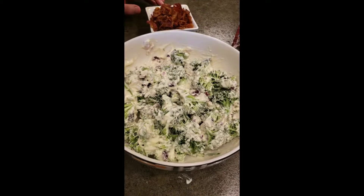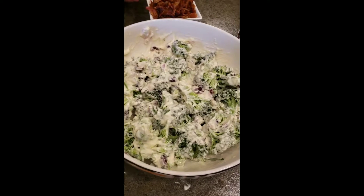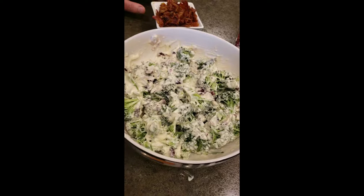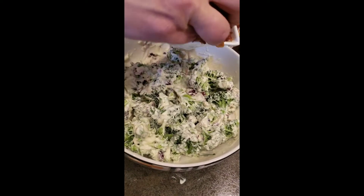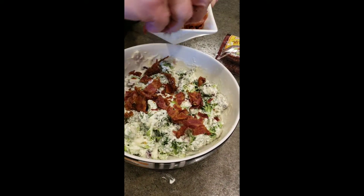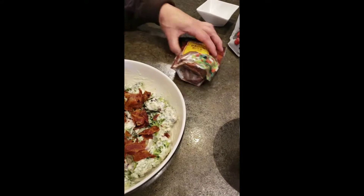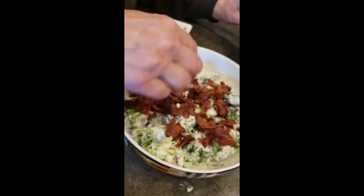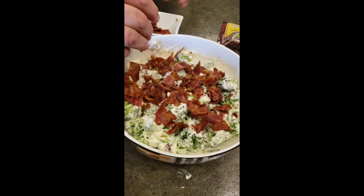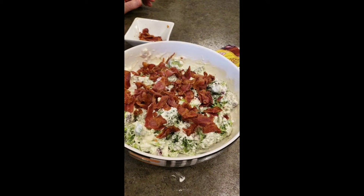After you get the dressing all coated onto the broccoli, you could actually put saran wrap over it and save it till Thanksgiving day. But right before you serve, you'll want to top it with some bacon. If you're a vegetarian, just leave it off — it's just as good. You can also use bacon bits if you don't want to make bacon. We made bacon today to put on top, but often we use bacon bits because it's so much easier when you're busy.